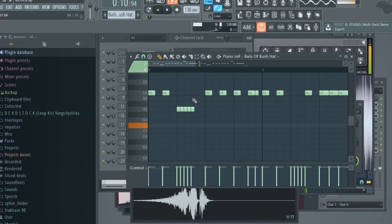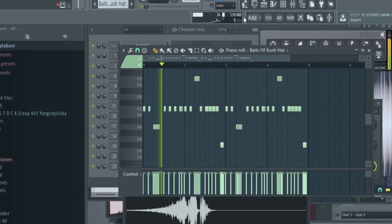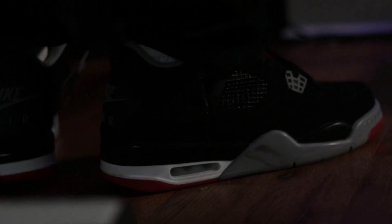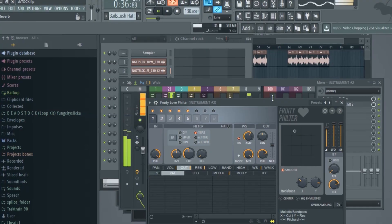I already got something going. I put a loop on it and tweaked the settings.